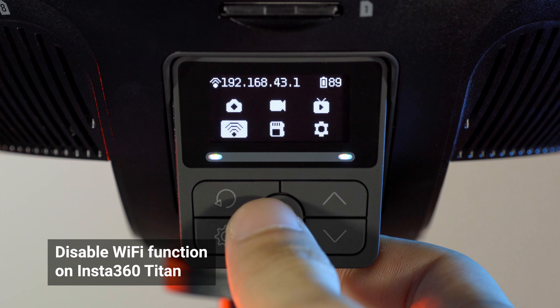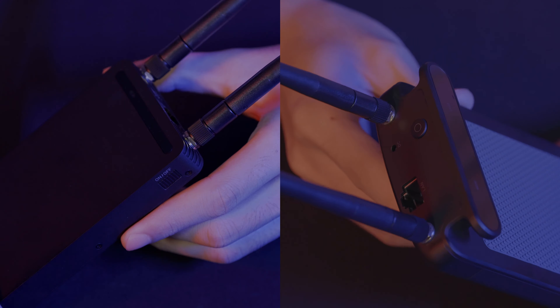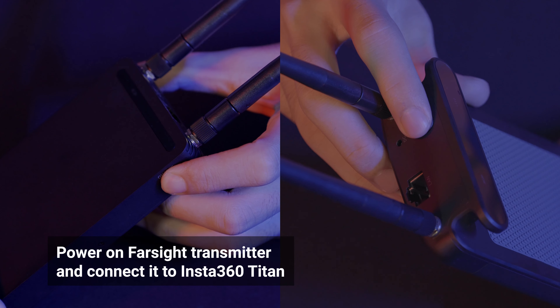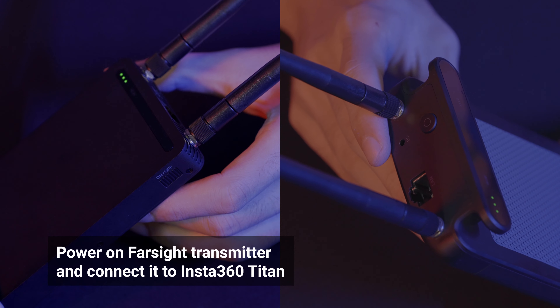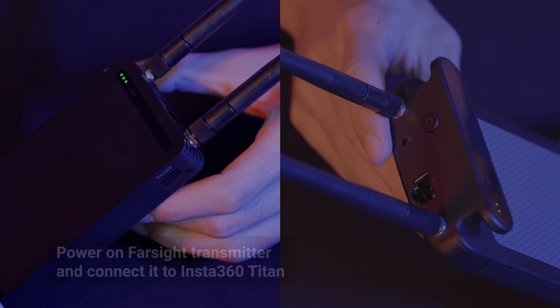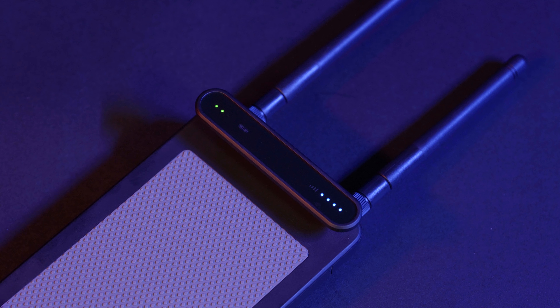Please disable the Wi-Fi function. Attach the four antennas on the Farsight transmitter and receiver, then turn on the two devices. When the blue light indicator stops flashing, it means the transmitter and the receiver have successfully paired.